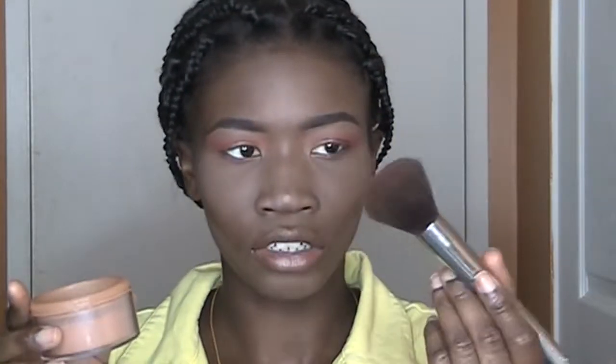Then I will take my blackout powder to set my face — it's a finishing powder with a brush from BH Cosmetics, in the shade Deep 05. And I'm going to contour my face with this slick contour palette kit in the shade Dark.